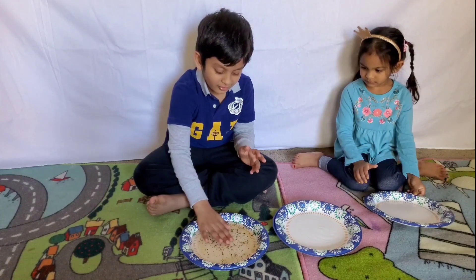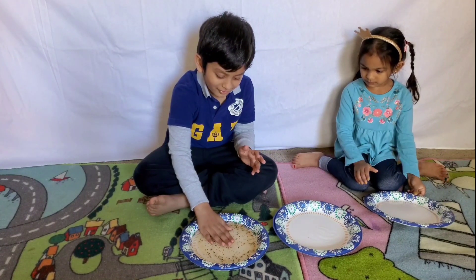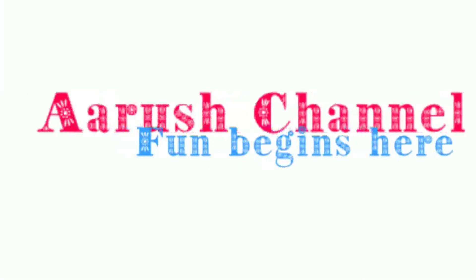Do you want to see that in motion again? Bye guys! Subscribe to our channel! Bye! Bye!